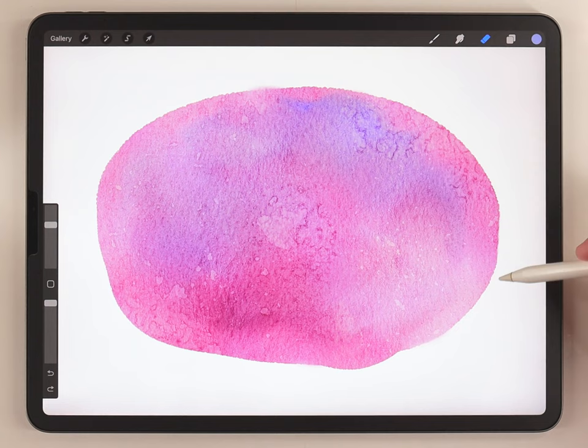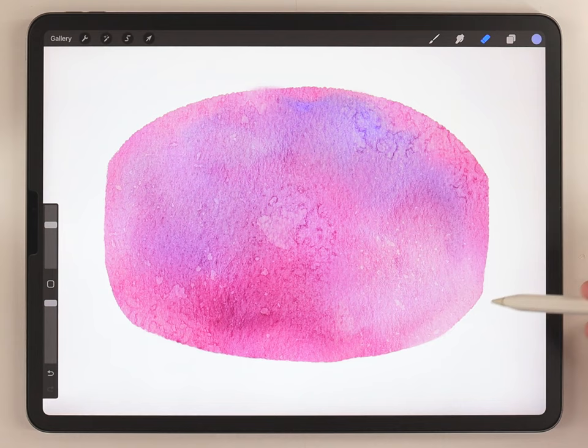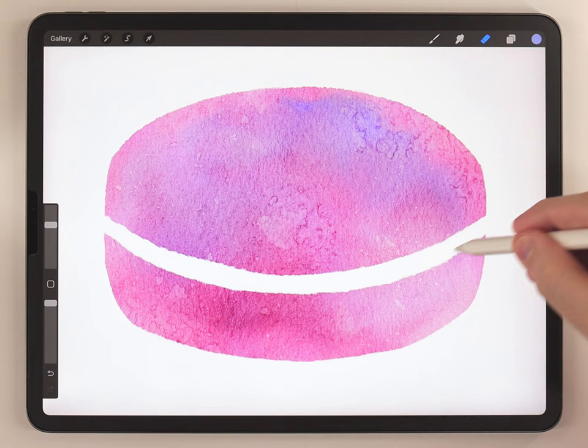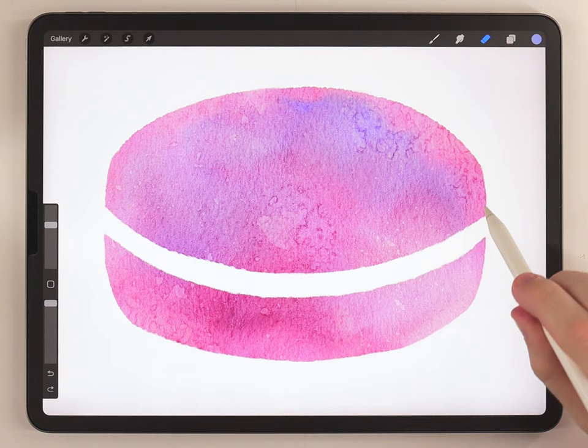Next I'm gonna grab the eraser brush, which I've set to the fineliner pen, and shape it so it's basically an oval shape with two flat ends. Then using the same eraser brush I'm gonna cut an arc, which will be basically the center of the macaroon where the cream is.